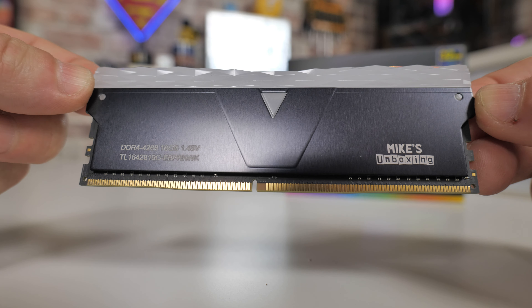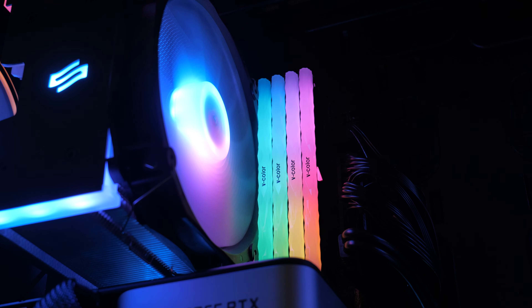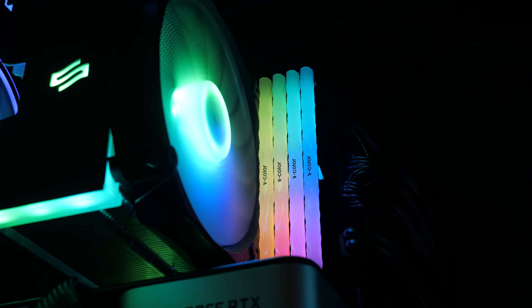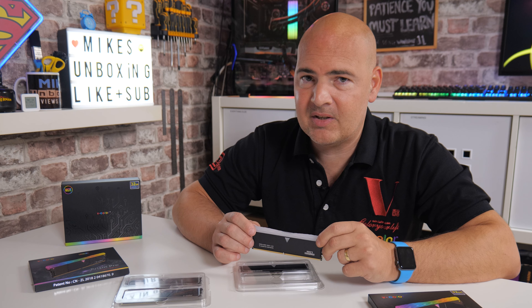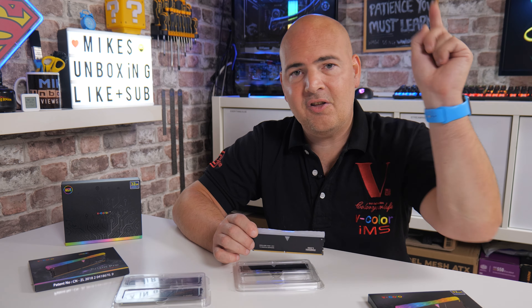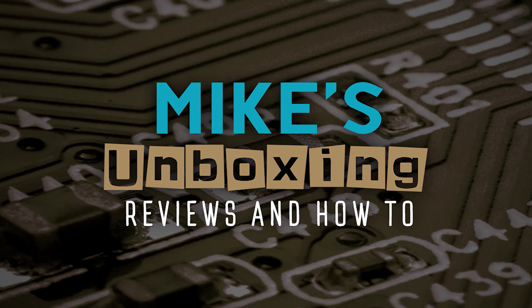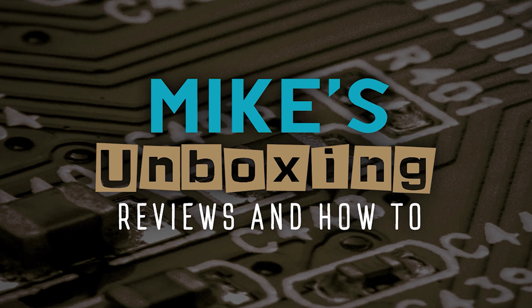When it comes to pricing, because this is available globally, your prices will differ depending on where you get it from. But realistically, they're very competitive. And with the option for potentially engraving the RAM, and also that full kit to fill out those extra slots of yours — yeah, I think it's definitely worth looking at. Thanks again to V-Color for sending this out to us for review purposes. Definitely looking forward to those DDR5 sticks in the coming future. If you've got any comments or questions, stick them in the comments section below. I've been Mike — this is Mike's Unboxing Reviews and How To, and hopefully we'll catch you in the very next video. Thanks for watching.